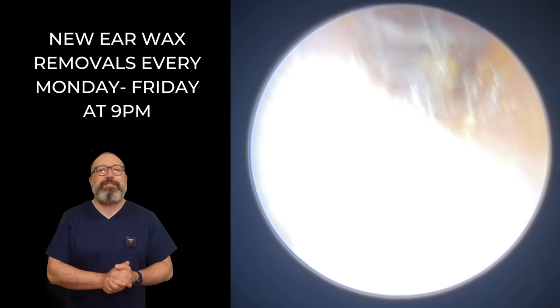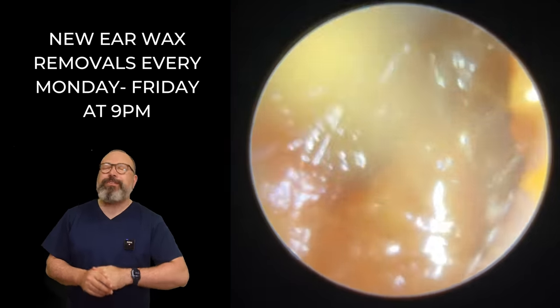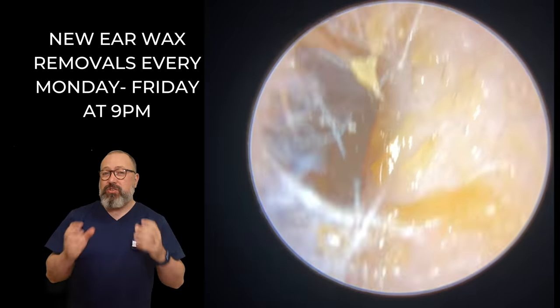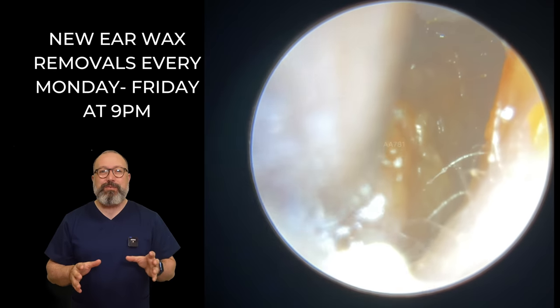Hi everybody, my name is Rhys Barber. I'm the audiologist here at Audiology Associates. Thanks very much for watching our earwax removal compilation video today. Two patients in this compilation video. You can see this first patient's wax looks nice and soft, but not too soft. So it looks like an ideal wax removal, this one.